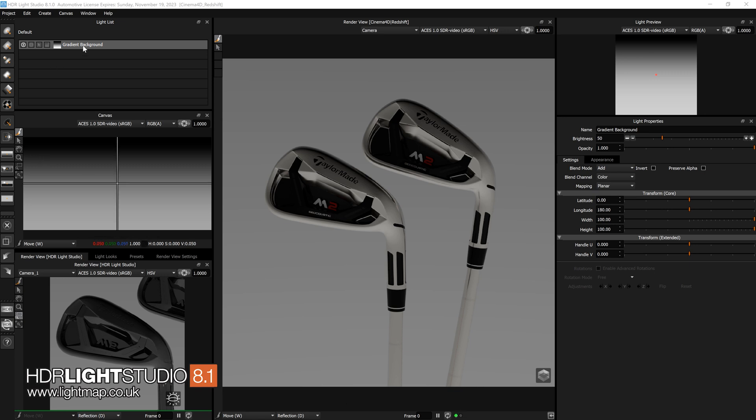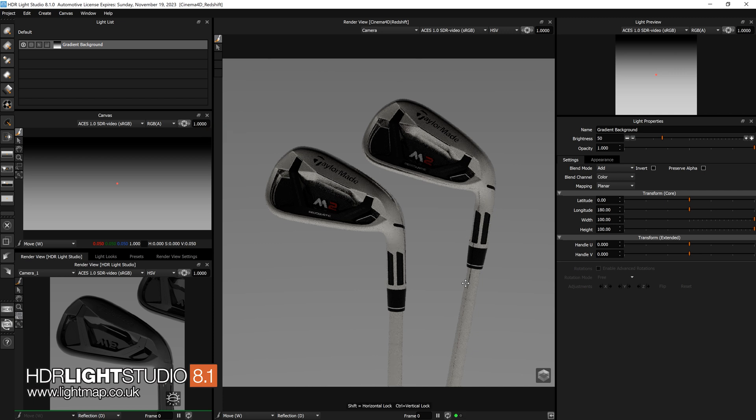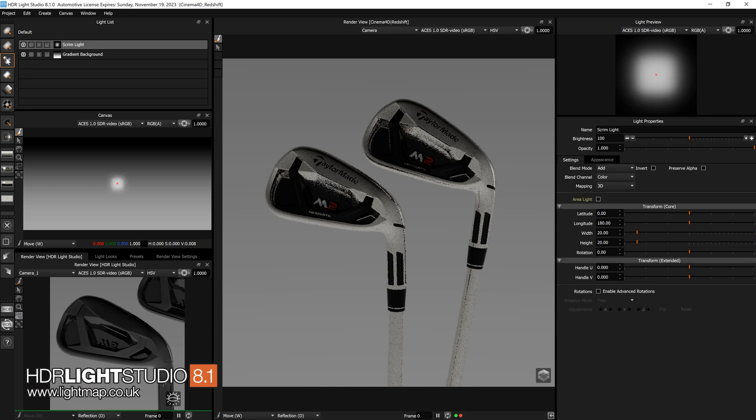You get a default gradient in the background — a good starting point so you can see your objects. The first thing I want to do is think about lighting the shafts. So first, let's get a scrim light. I'll make a brand new one from the toolbar, then click on this view to position the light. I'll press R and drag to scale that light bigger.